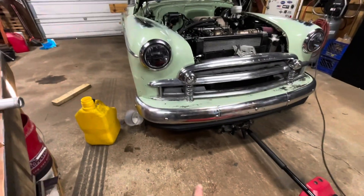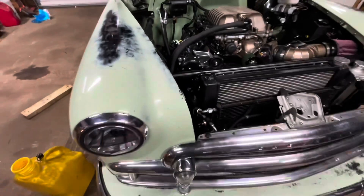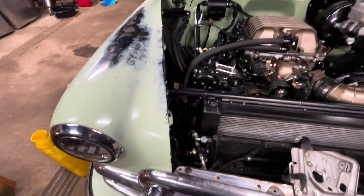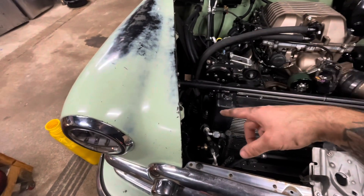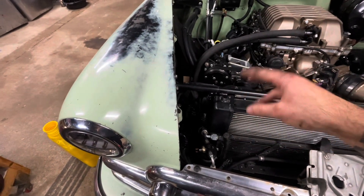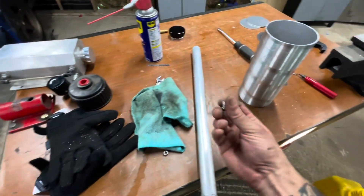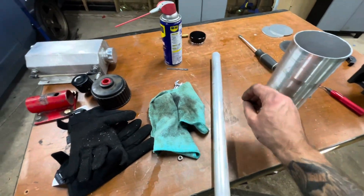I've made a huge mess down in there, but I got it out. And whoever built this car — me, idiot — Loctited the bolts that hold it in. So it was a huge pain in the butt and I was swearing at myself the whole time.